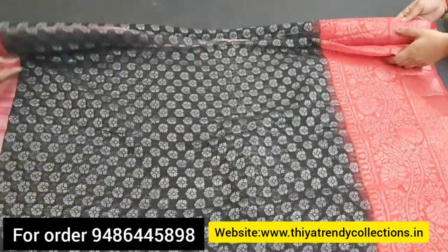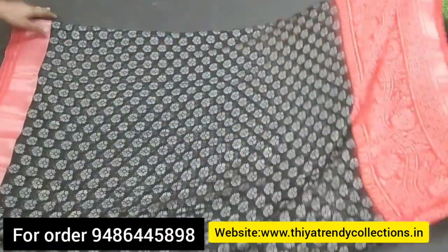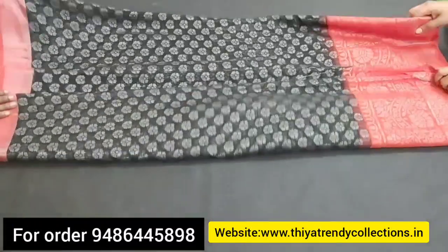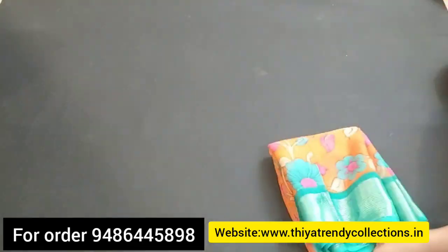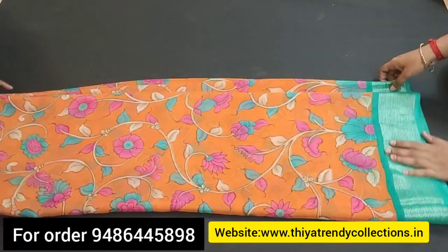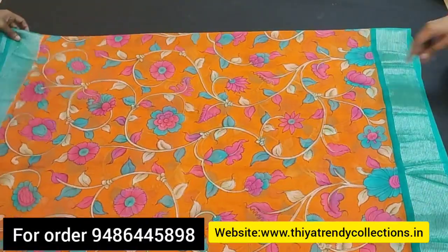If you have any new collections available, there are new collections every week. If you have any collections you want, you can share it and order it. This next brocade sari is a little different — it has a double-sided border with equal length.